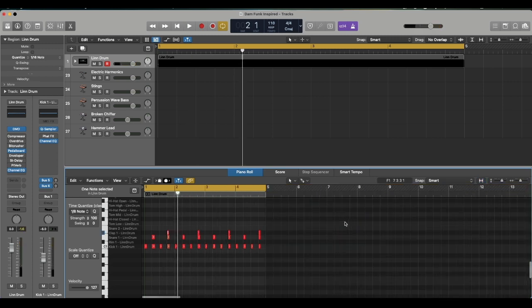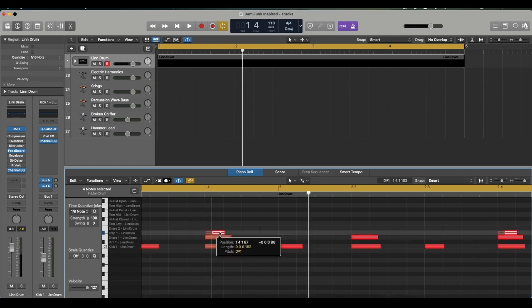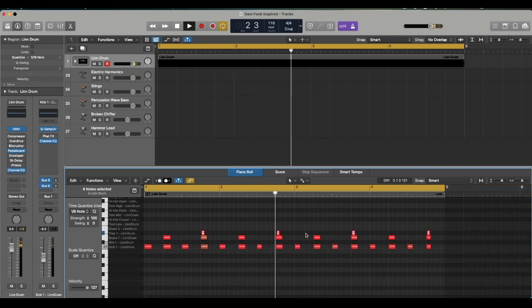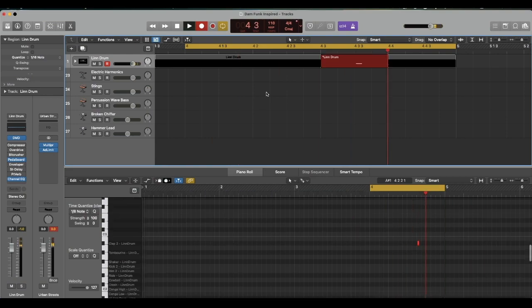I can adjust the claps so they come in a little after the snare. I want to put another clap in here right at the end, because I always like to do something a little bit different at the end of the bar. Let's add a shaker on the offbeat — you'll see what I'm talking about.